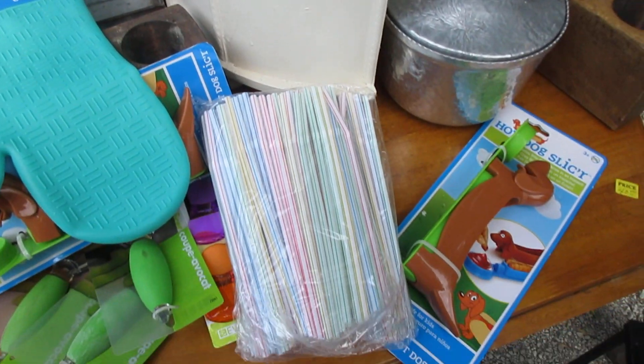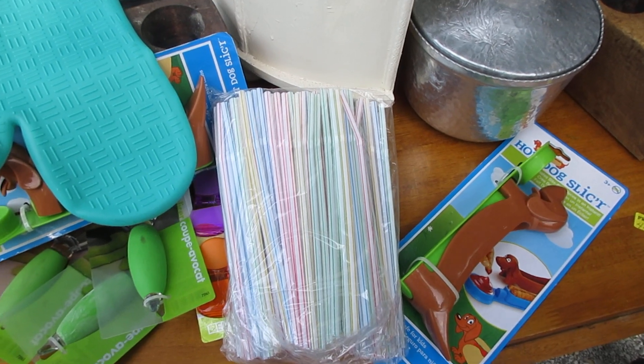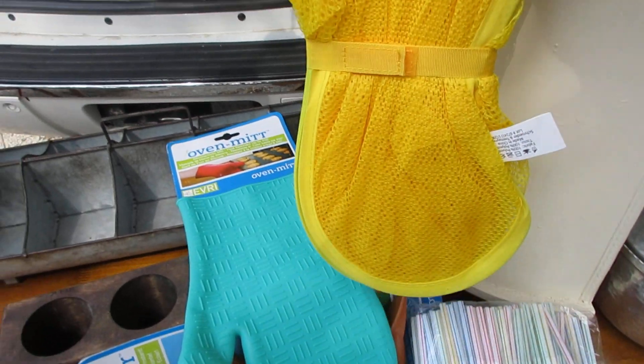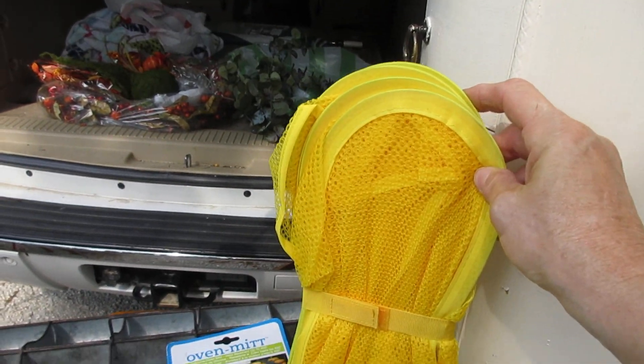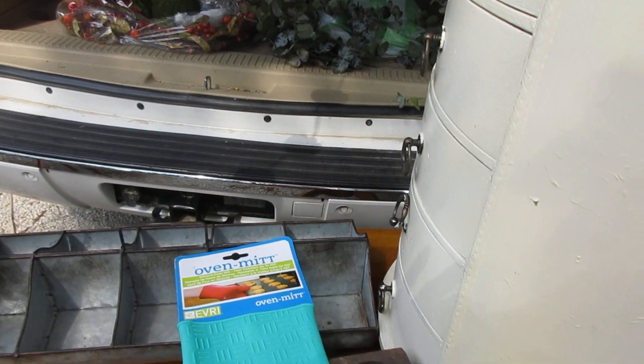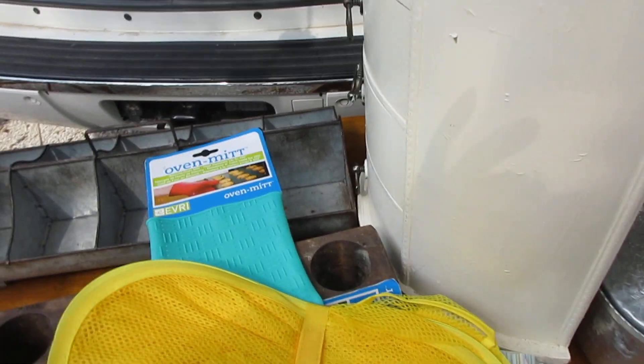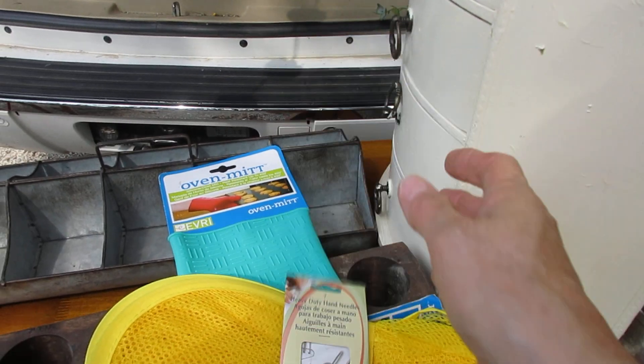Then a pack of straws — all this stuff was a dollar. And this is a closet organizer for tools and toys. And a pack of heavy-duty needles.